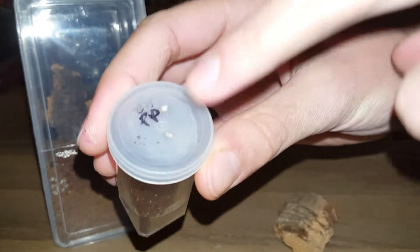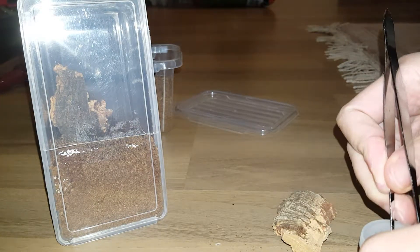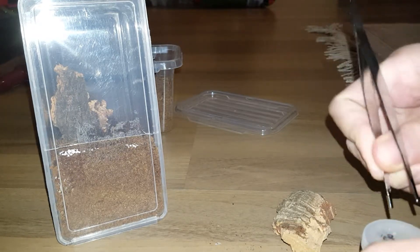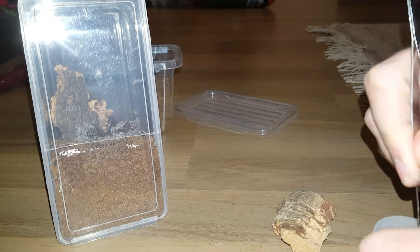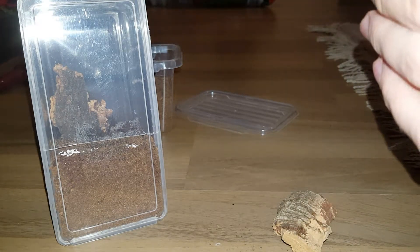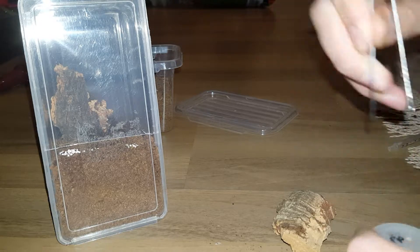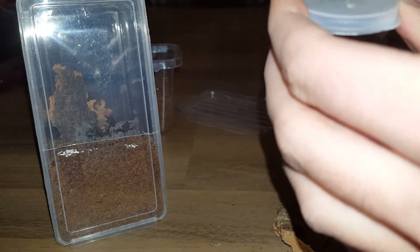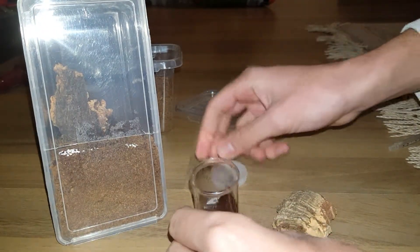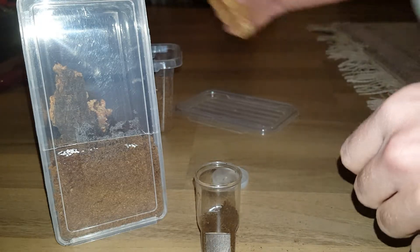This is what it came into as well, but there seem to be barely any holes in it. I'm going to tap through these to make sure they're actually going through. There we go. I don't know if that's enough, but I guess we'll find out. The substrate is a bit damp, so I suppose that's good.